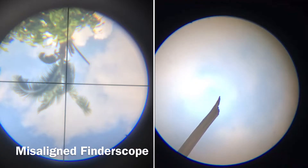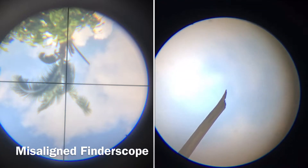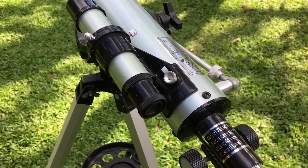This is what a misaligned finder scope looks like. As you can see, the object is not in the center of the crosshairs, and our goal is to place it inside the crosshairs.